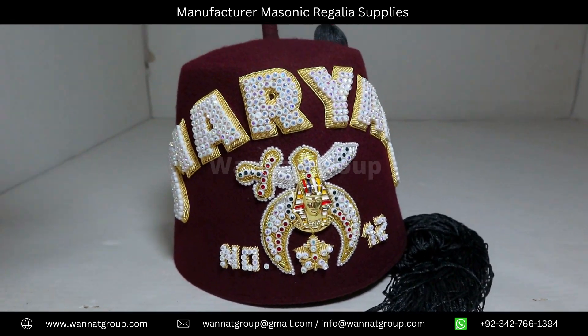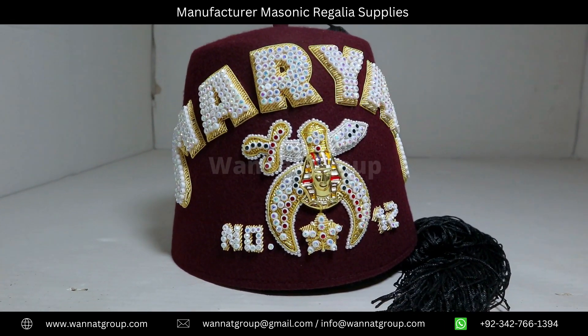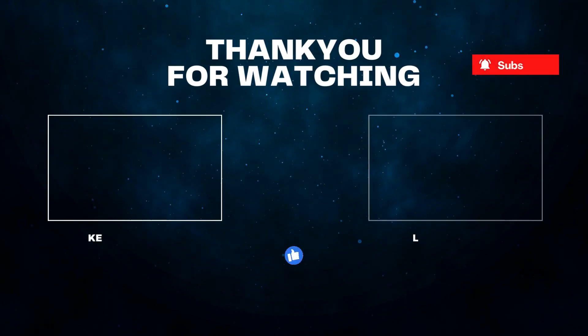Email us at wanitgroup at gmail dot com or visit our website. Thank you for watching.